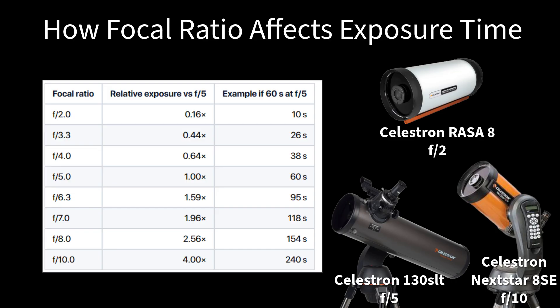Focal ratio beats aperture for beginners. My 130 SLT is f/5, which means it gathers light much faster than an expensive f/10 refractor. For astrophotography this translates into much less total exposure time required, and you can have much more success under light-polluted skies.